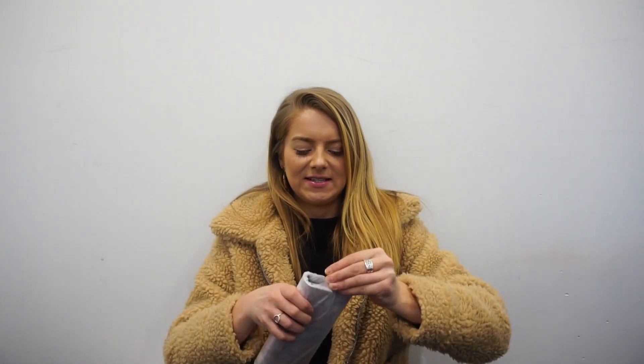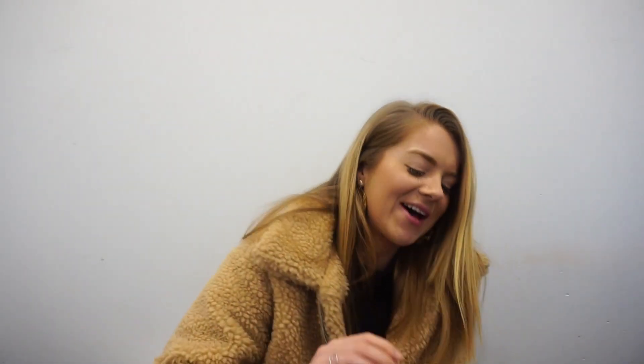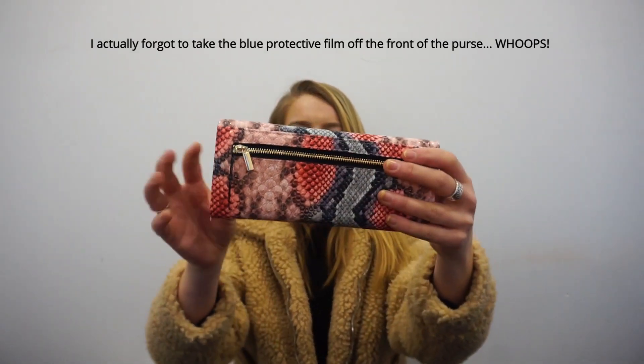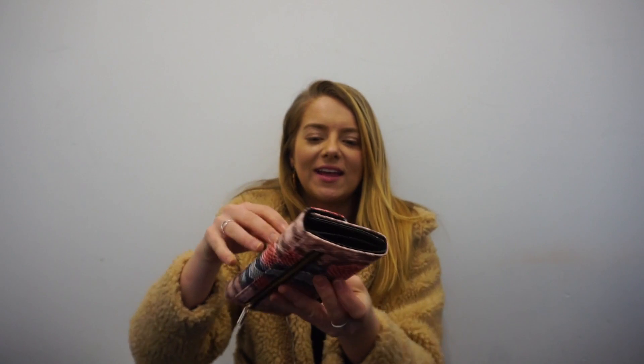I have seen a few of the bags online so I have an idea of what mine might look like, but let's get started. Okay, G for Grace, let's open up. Okay, it's wrapped. I'm just going to rip it — I'm a savage. Ooh, I like these colors actually. So this is like the snakeskin print design that she does, and I love that reddy-pink kind of color. Really nice. Let's open it up and see.